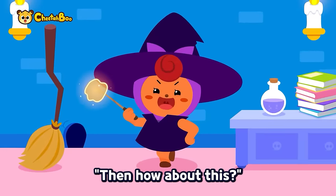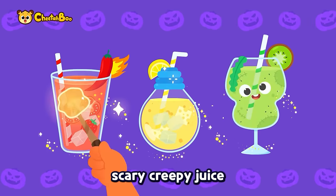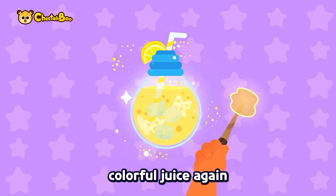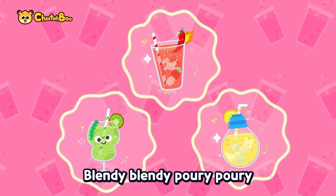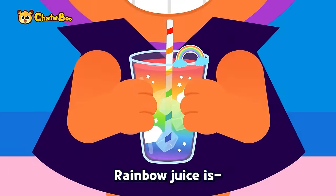Then, how about this? Cast a spell on scary, creepy juice — get delicious! Cast a spell on colorful juice again — get delicious! Blend-y, blend-y, pour-y, pour-y. Rainbow juice is complete! It is complete!